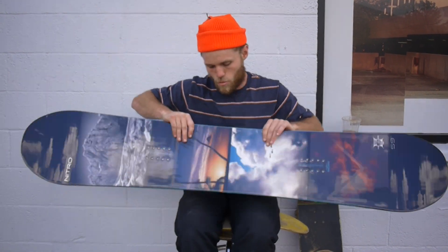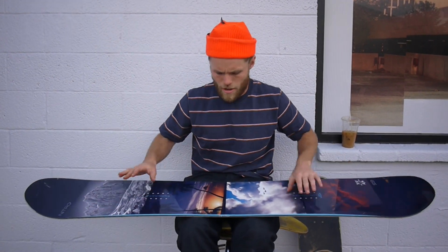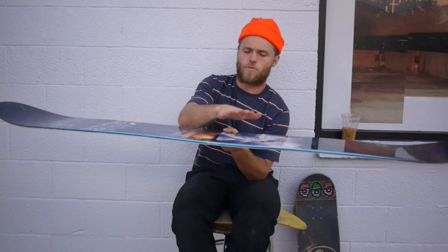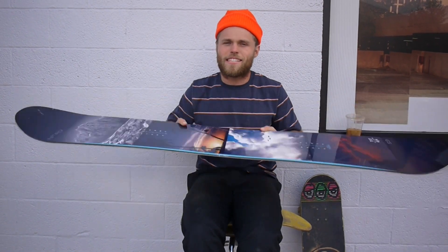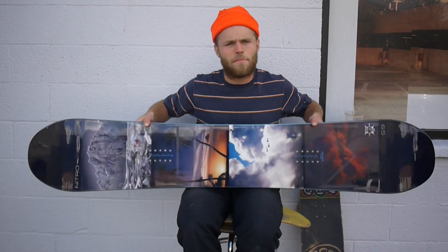Not only do we like the way this thing looks, but we like the way this thing rides. It's one of our best-selling snowboards here at the shop. The Exposure Series is only available in the Gullwing Camber, which is reverse camber between the bindings and traditional camber out under the feet. This is nice because it gives you the best of both worlds — it's nice and forgiving and floats in the pow just like your true rocker snowboard would, but it's got a lot of good edge hold and a whole lot of pop, like your camber board. Best of both worlds.